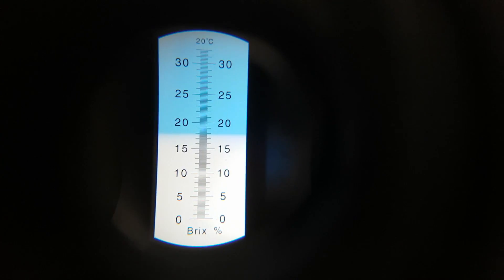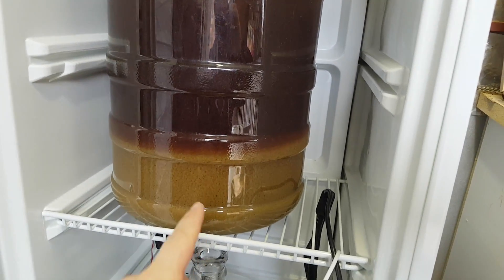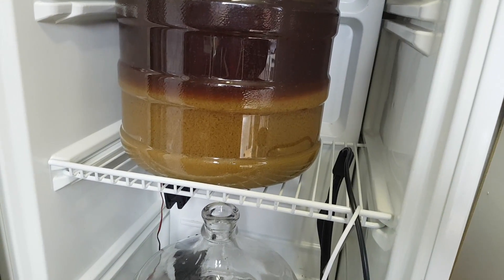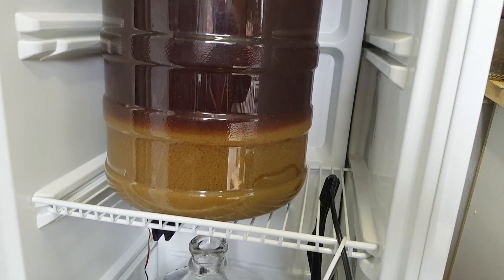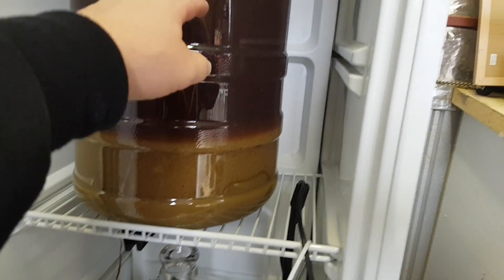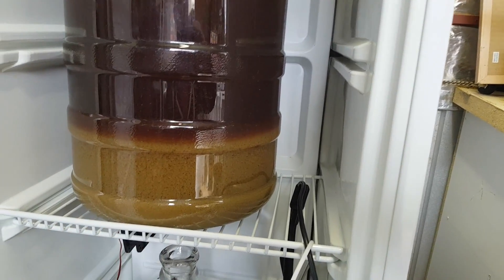But remember I've still got that 2-litre starter to add, which also has sugar in it, so I'd say I'd be a little over. I'm happy with it. And here she is — there's quite a lot of protein in there. I don't know why I got that much protein. That should settle down — I mean, it was kind of up here, so I expect it to be down here by the time it's finished.